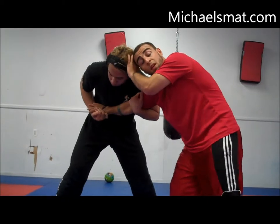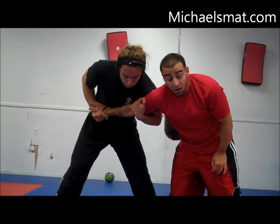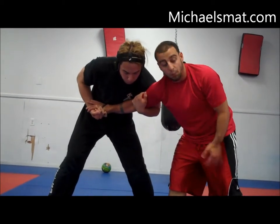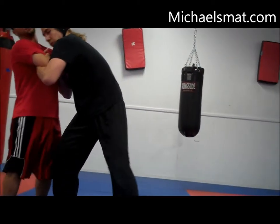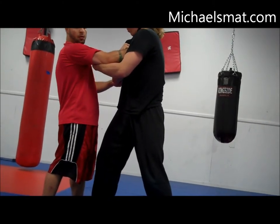What I want you to do is to get a Russian on him. So he has a two-on-one Russian on me — my defense is to get it on him. I'm going to take a big step around with this leg, and I'm going to grab his elbow like he has my elbow. I have his elbow and his wrist; he has my elbow and my wrist.